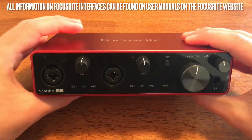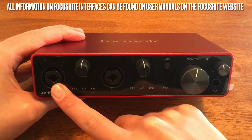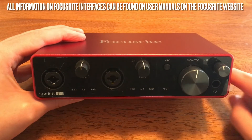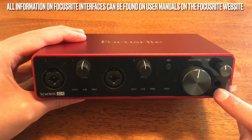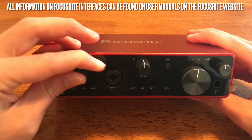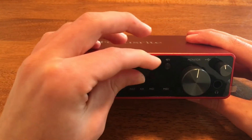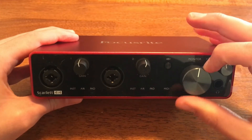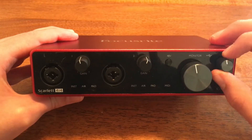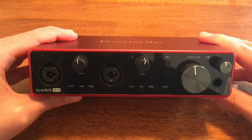So just a quick rundown on the front: you have two inputs that work as a combo, because they can take XLR male connectors, or your microphone cables, or they can take quarter-inch jacks, such as your guitar cables. Both inputs 1 and 2 have preamp gain knobs. On the front you also have a monitor control knob. And on the far right you have your headphone jack and your headphone volume control.